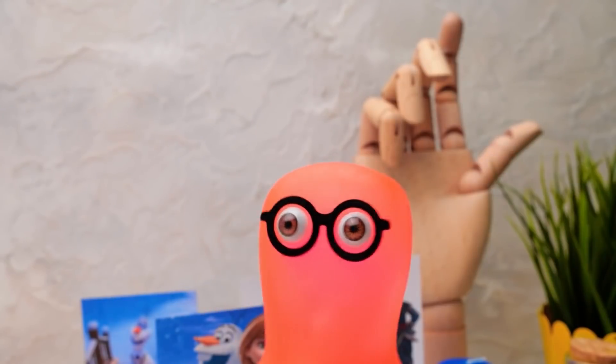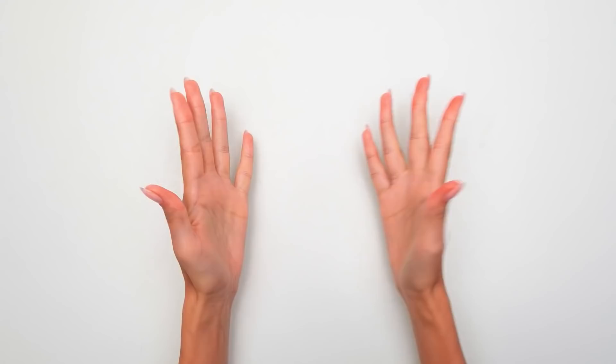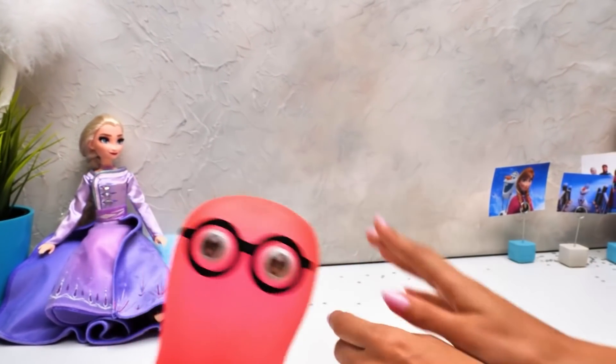Hi guys! I just tricked Susie into an amazing craft! Tricked me? Hey, everyone! I just wasn't so sure you're ready to sacrifice another pair of shoes for a craft! Oh, you little prankster!